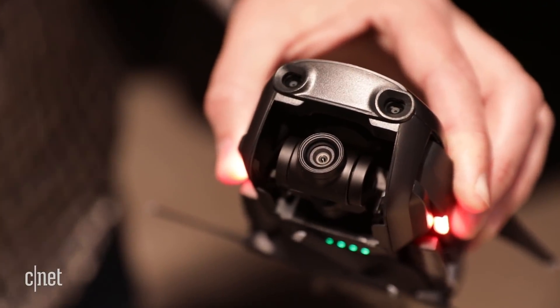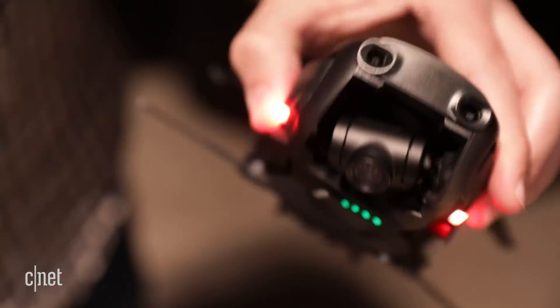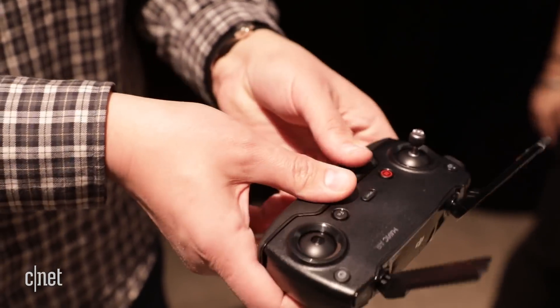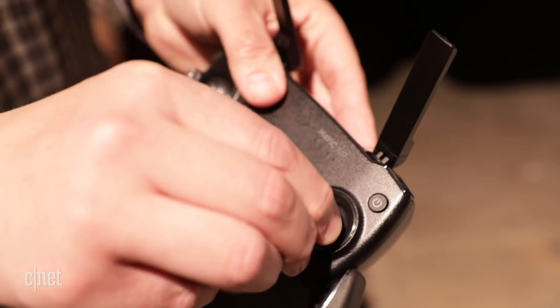For example, in place of the Spark's Full HD camera on a 2-axis gimbal, there's a 4K resolution camera on a 3-axis motorized stabilizer. You get a new compact controller with removable sticks, so no problems getting it in a pocket, and it has a 2.5 mile range.